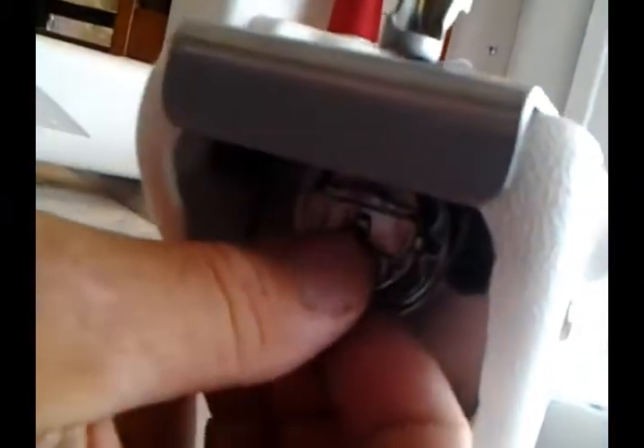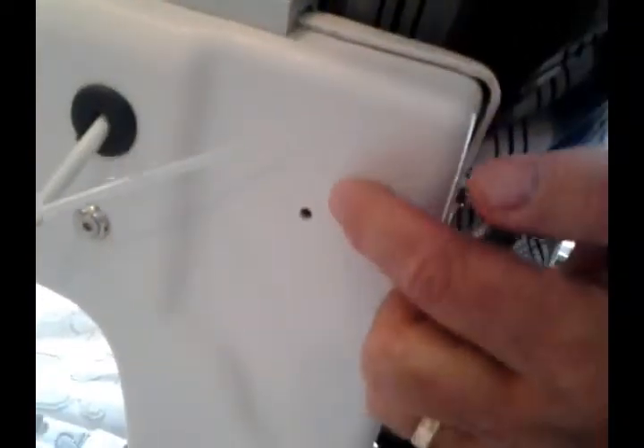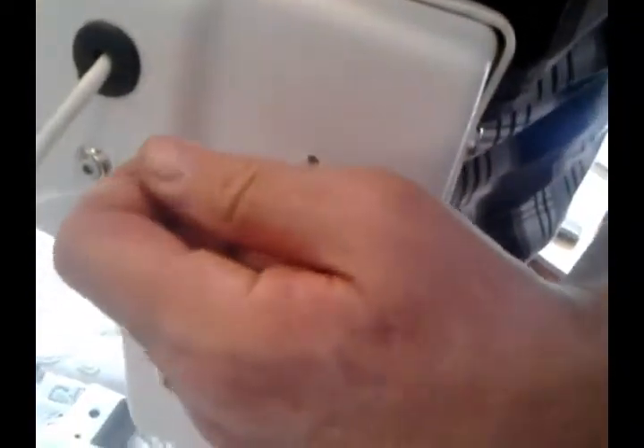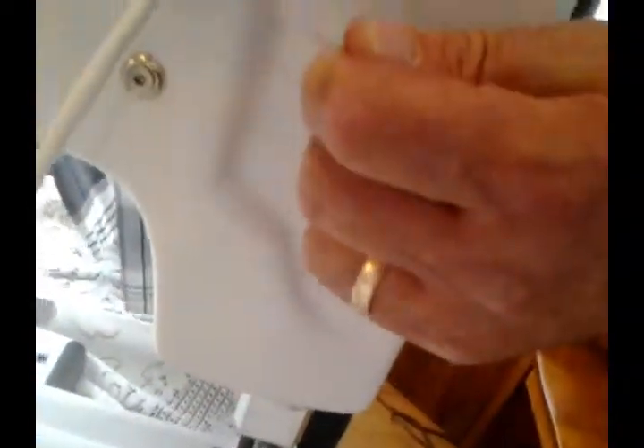Then we put the bobbin back in and click it in. The only other place to oil is on the side of the head of the machine — it's this little hole right here. You use the same oiler. There's a little felt washer in here, so you go in the hole and stick it in.